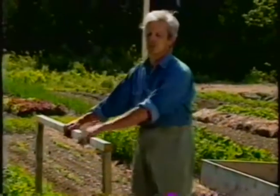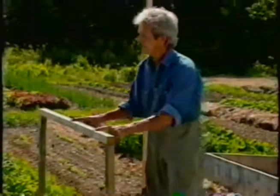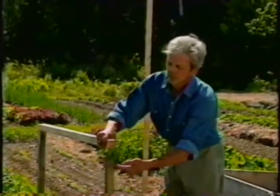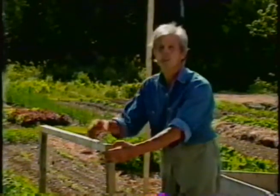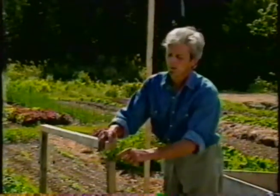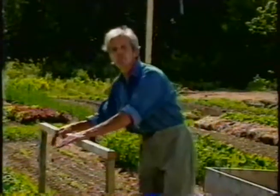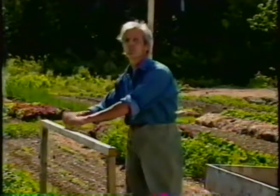This trellis is really my favorite garden structure because it's so simple and so clean — simple, upright, and clean. There's no waste to it. The uprights are two-by-twos, cut at the lumber yard out of a two-by-four, probably the least expensive wood you can buy. There's a hole in the top, a hole here, and a 20-penny nail to keep this sitting on top. I could have used wire, but it sags — I prefer a solid crossbar.